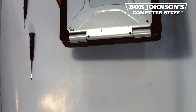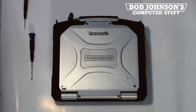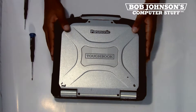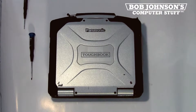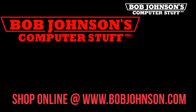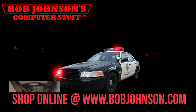And that concludes our replacement for today. If this video was helpful for you, please let us know in the comments. Also, if you have any questions, feel free to comment below. Any feedback is appreciated. Until next time, here at Bob Johnson's Computer Stuff, Inc.